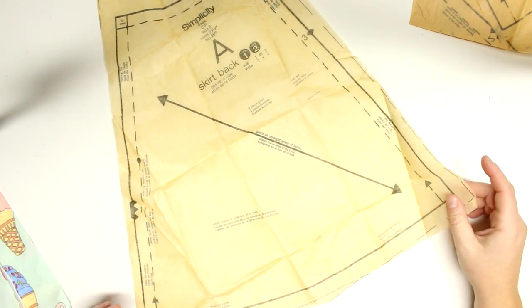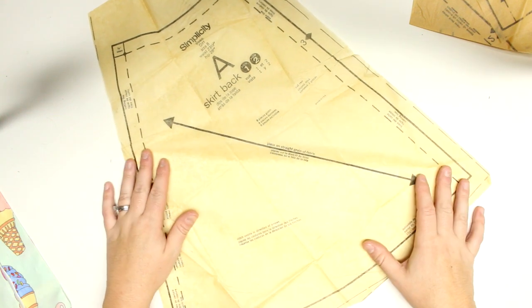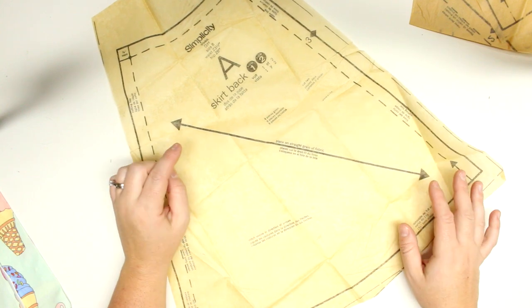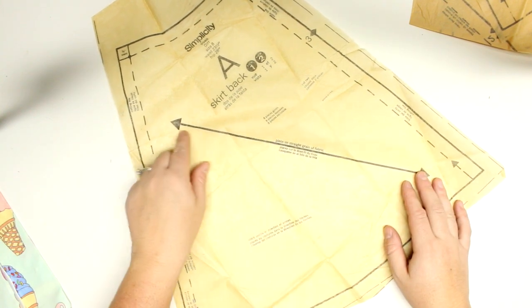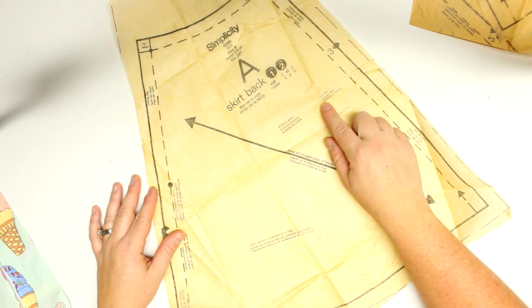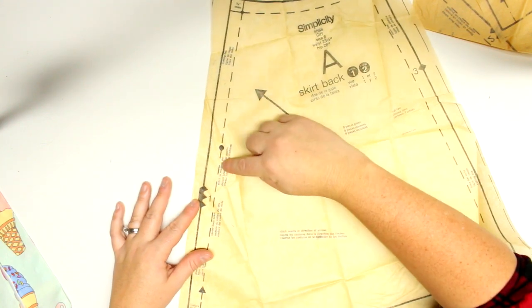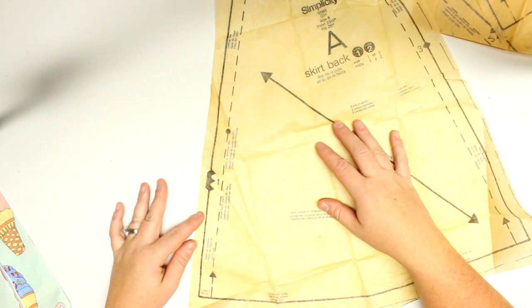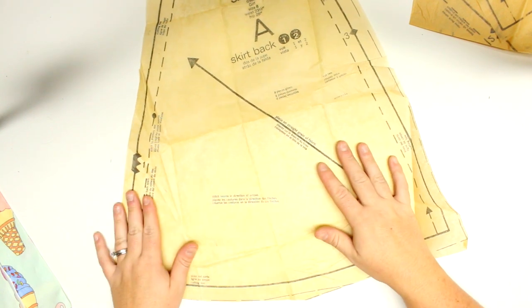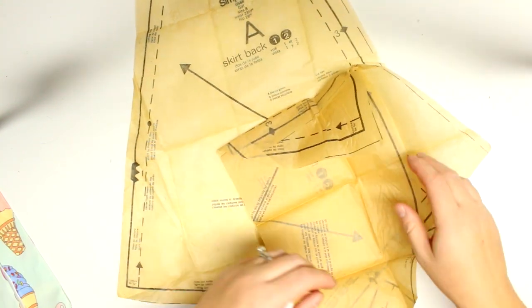You don't have to cut out the pattern pieces right away — you can place them on your fabric and cut around them directly. Looking at the fabric you'll see suggested placement: place on the straight grain, which on a stretch fabric would be the non-stretch direction. This is the skirt back; it says cut two. The dark line is the cutting line and they suggest a 5/8 inch seam allowance, so there will be four separate pieces and this one won't be cut on the fold.